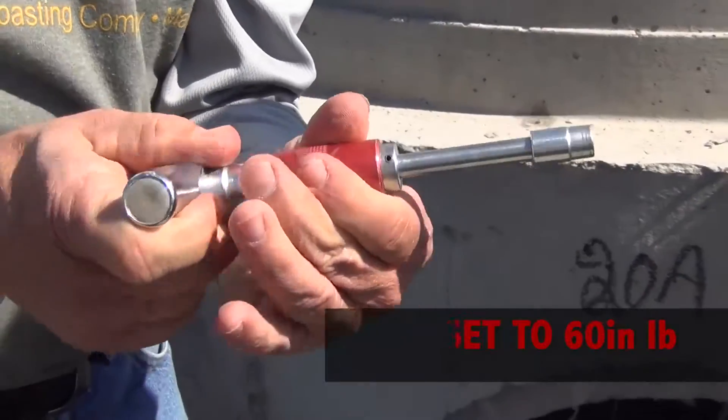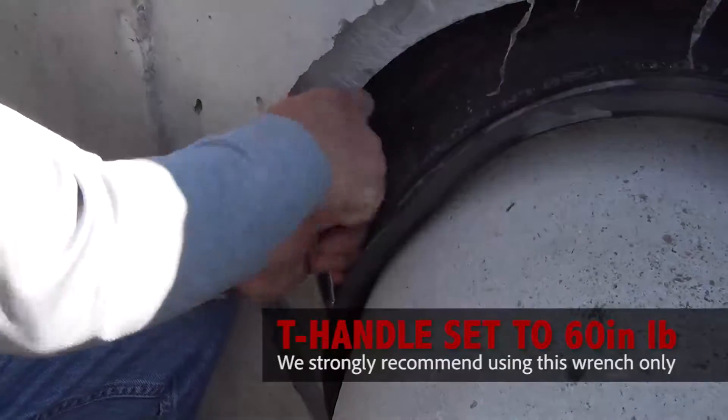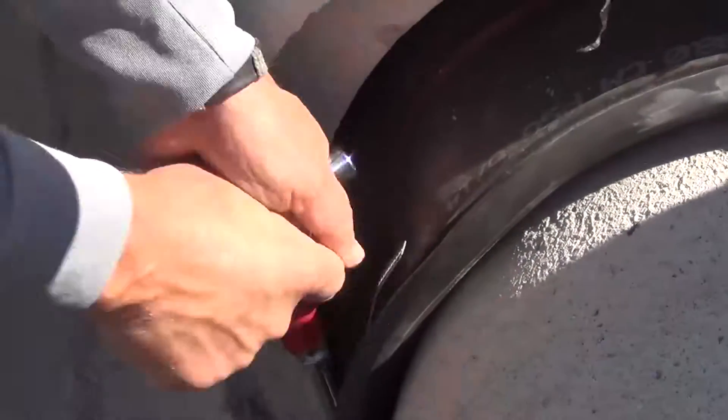Take the supplied T-handle torque wrench and tighten until you hear it break over with a clicking sound. This is a very important step and we strongly urge you to use nothing more than this wrench so that you get the proper sealing force every time.